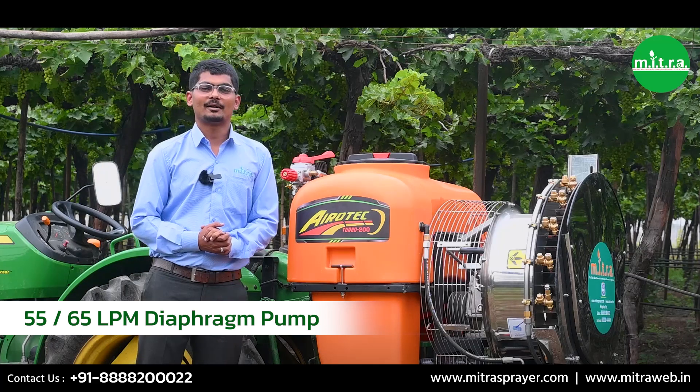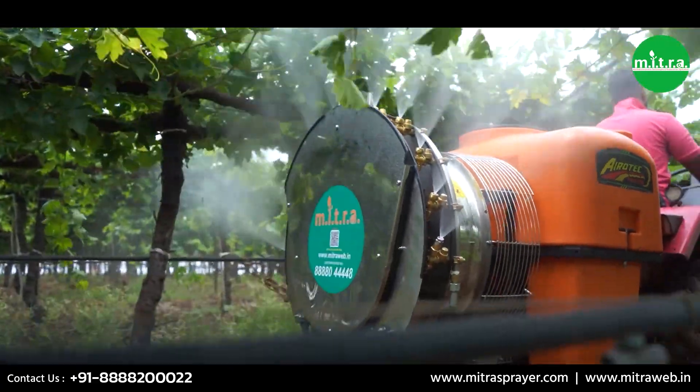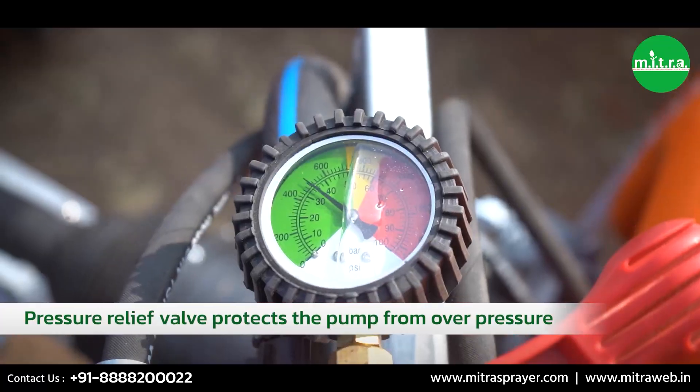The hull-top power sprayer features a diaphragm pump with a robust capacity of 55 liters per minute. This powerhouse ensures a steady flow of spray, covering your crops efficiently. Plus, it is equipped with a pressure relief valve — if pressure goes above 40 bars, it safeguards the pump from excess pressure.